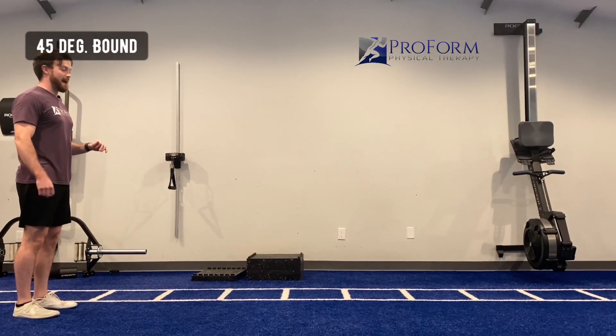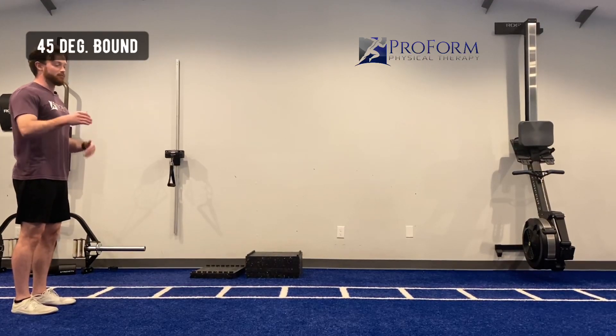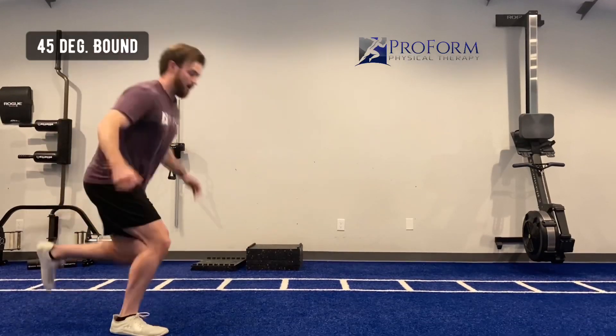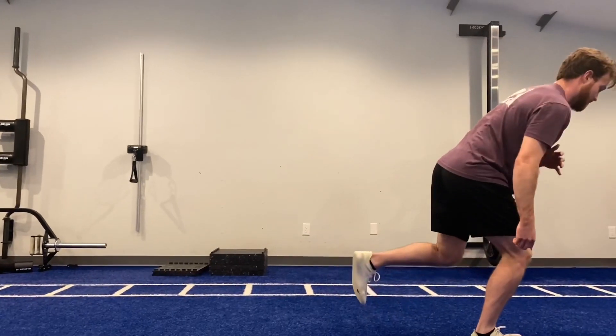Now we have 45 degree bound — from my left leg to my right leg, but going at a 45 degree angle, almost like a zigzag. Left leg up and over to my right, up and over back to my left, up and over.